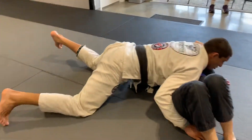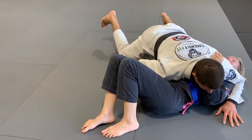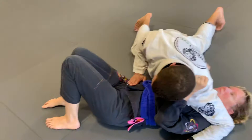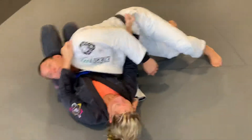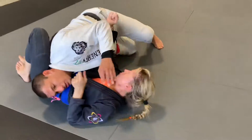Now I'm going to go to the under choke from side control. Once I'm here, my hand is by the hips. I'm going to drive all the way through and drop between my head and my shoulder, putting it right here on the inside of her hips. I tripod it up and grip. Even if she tries to hip escape, I just keep walking into it.